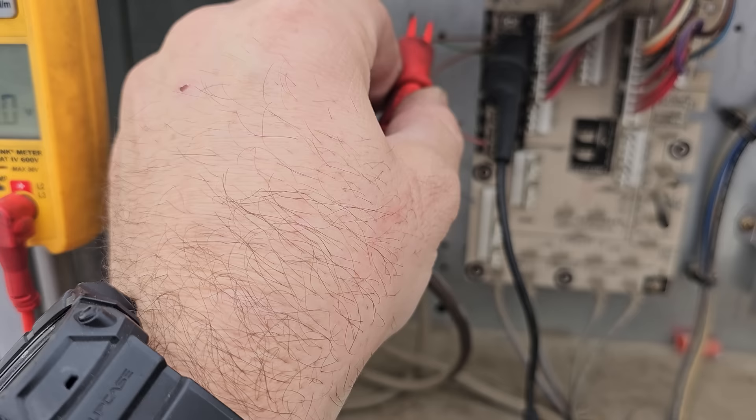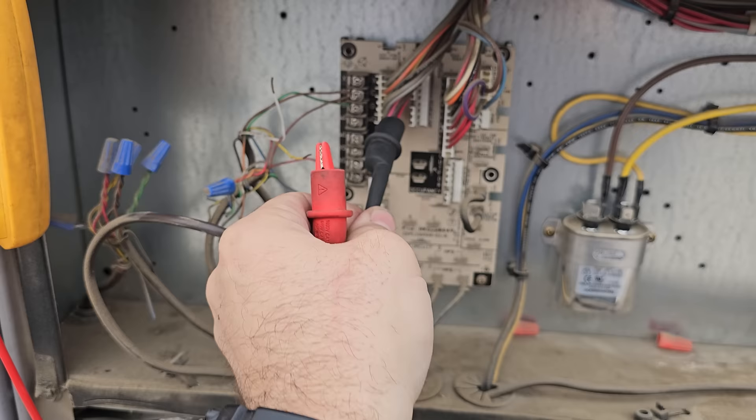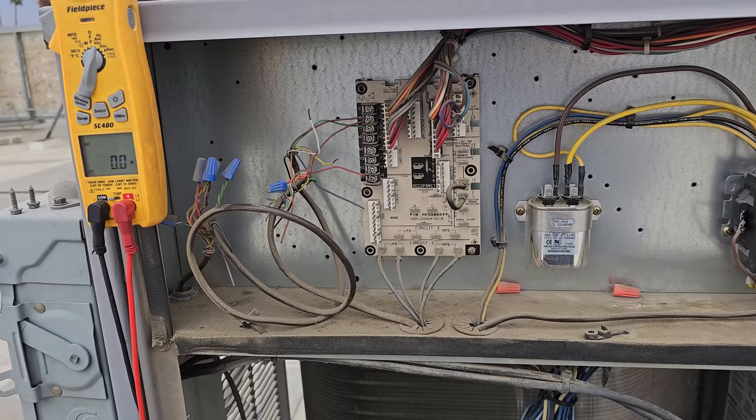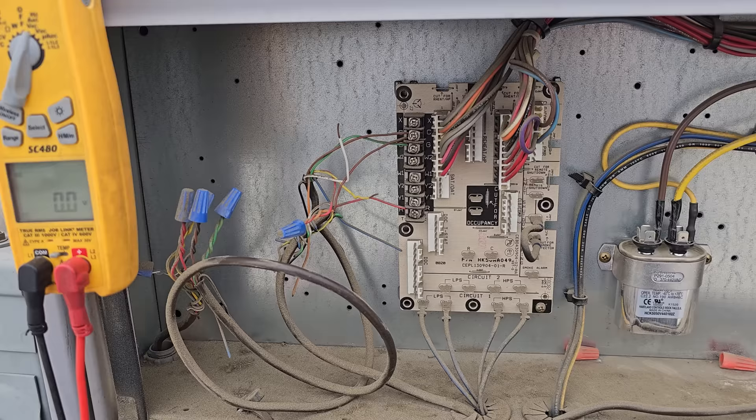W1 also has 26 volts, so now we need to go investigate the thermostat. It could be a mouse in the attic that chewed through the insulation — I've seen weirder things where thermostat wires touch. It could be one of those issues, or it could just be a bad thermostat. Let's go downstairs and have a look.